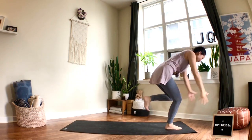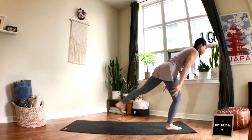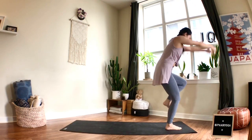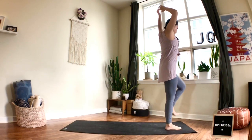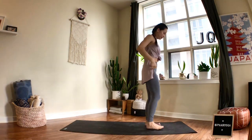Exhale, sending the left leg back — feel free to keep your standing leg bent, no need to lock it out. One more time: breathe in, and breathe out. Inhale, lift up again — and exhale, release your left leg and shake it out. Hopefully the right leg is a little warmer now.